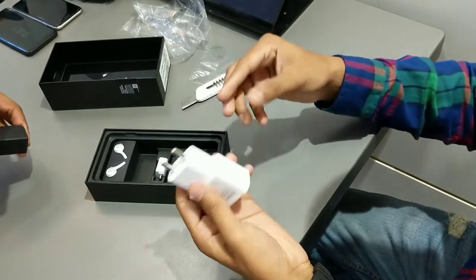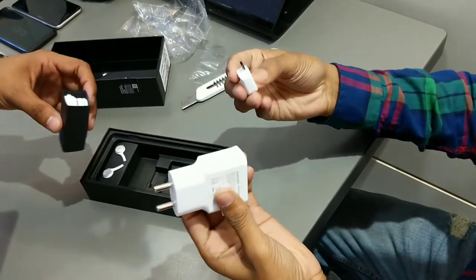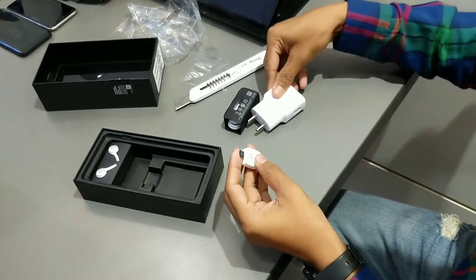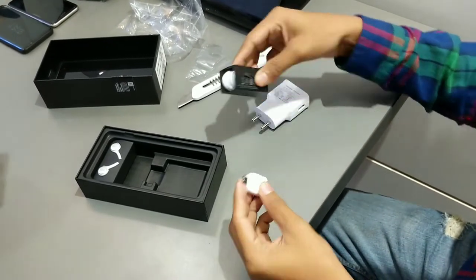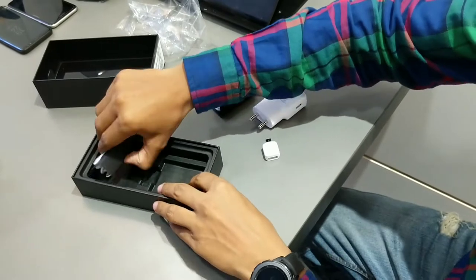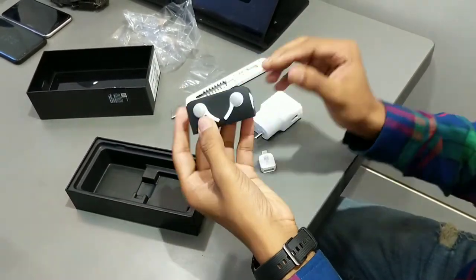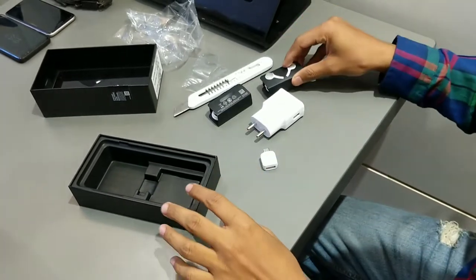Here in the box we have a fast charging adapter, a USB Type-C cable, a 15-watt fast charger, a Type-C to OTG adapter, and AKG headphones. And the most important thing is that you get everything in white to match the phone.